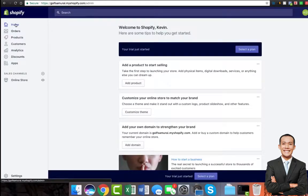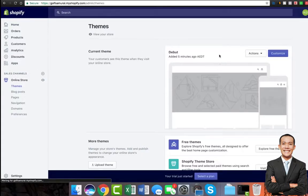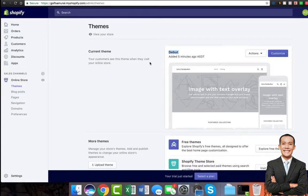Some tips to get you started — we are going to walk through what's important in these menus and how to actually go about setting things up. The first thing we want to do is jump into online store, and when we do that it's going to give us the debut theme, which is how the general look and feel is set.